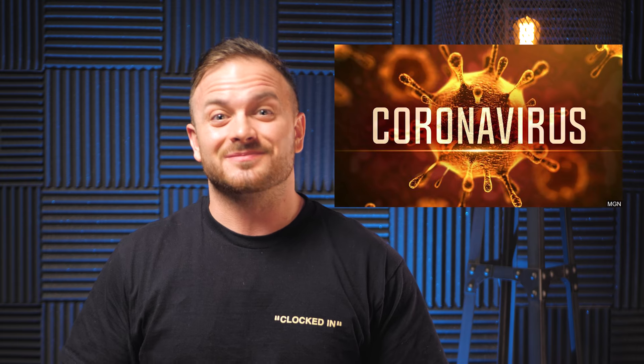You sick of hearing about this? Yeah, me too. But when I realized coronavirus will directly affect our community, I had to make a video about it. So today, I'm gonna teach you all my tips and tricks on how to avoid the coronavirus.